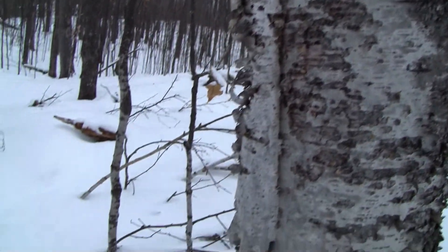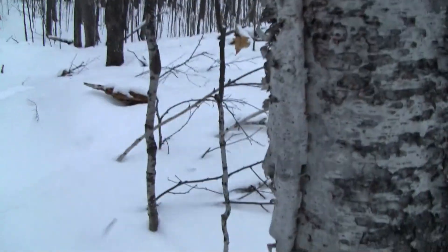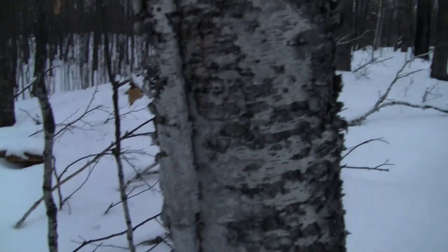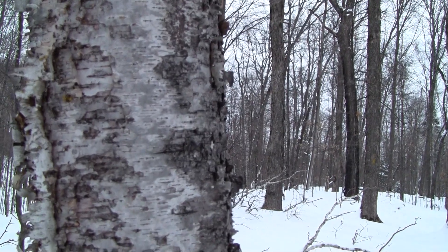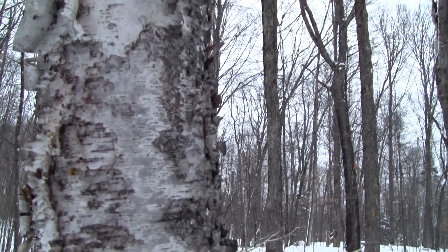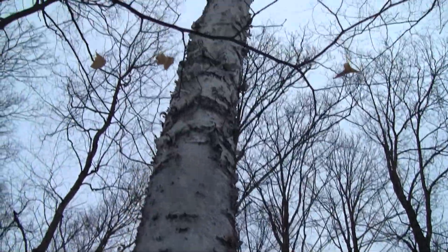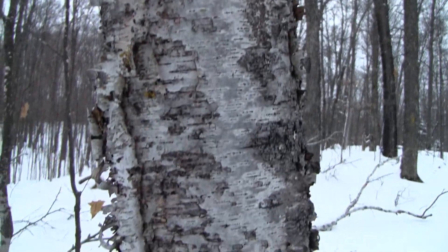Sometimes fires are good in the wilderness. Another cool thing I read about in this book is that Native Americans used to use the bark for canoes and wigwam coverings. You may have heard of a birch bark canoe — that's all of this. You could also weave baskets with it. There are a lot of cool crafts you can do with the paper birch tree.